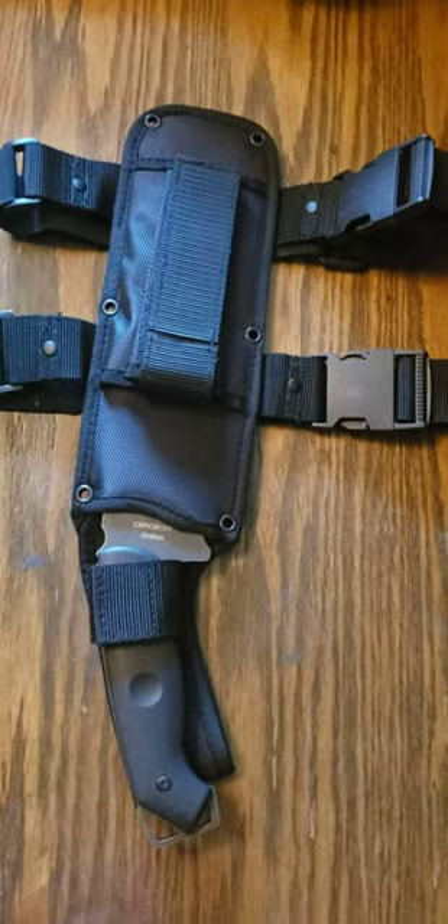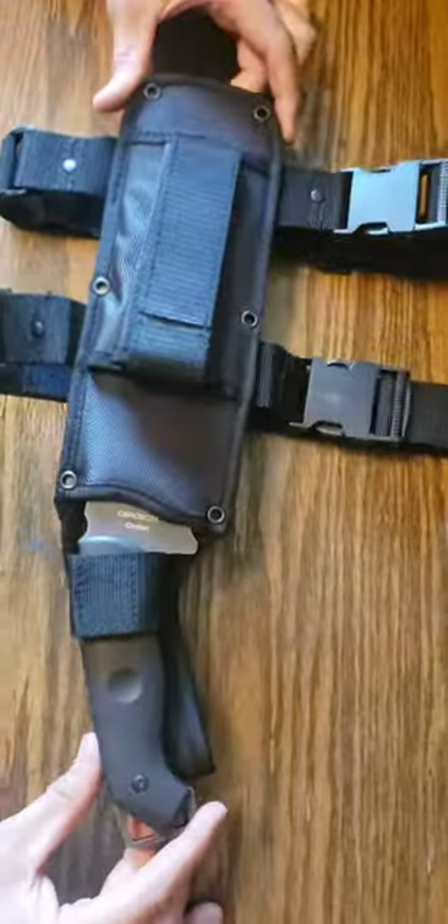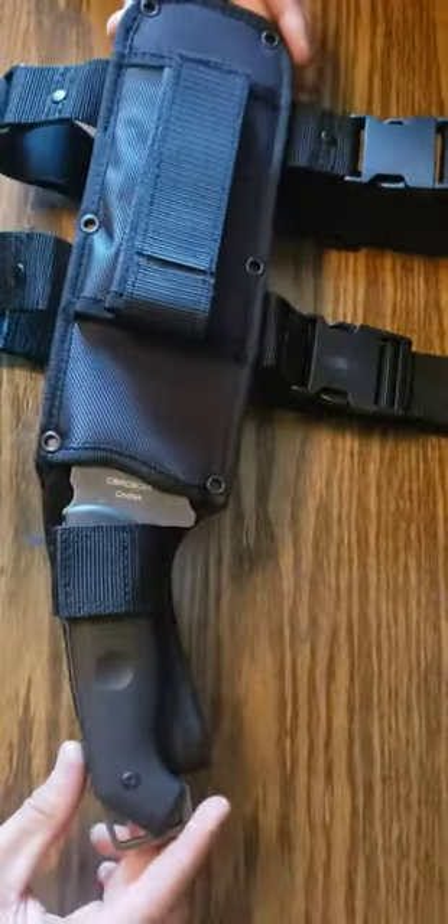This is a Combat Ready Knives Kuma Battle Cleaver. We're just doing a quick first impressions — we just got this and I want to talk about it before I go and use it.